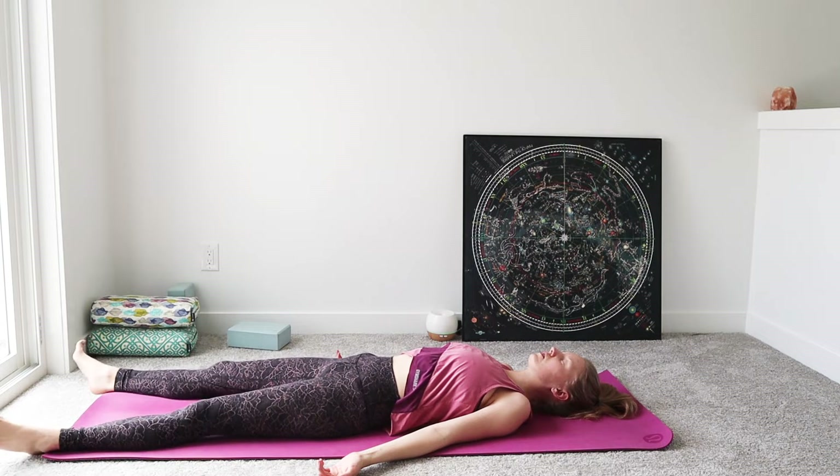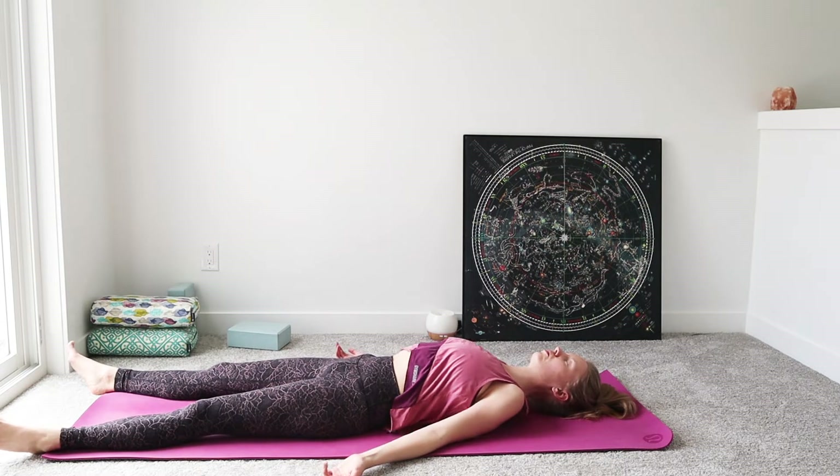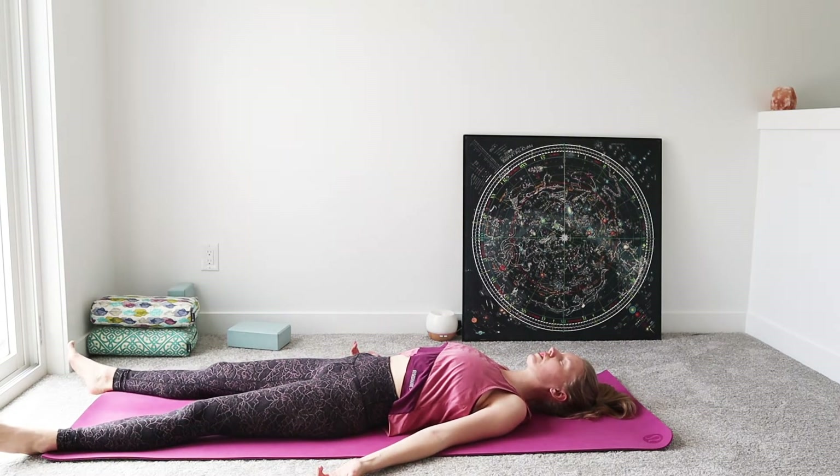Deepening into our breath, becoming aware, starting to find inhales and exhales, letting the breath flow naturally, finding some deepening into the inhales and the exhales.